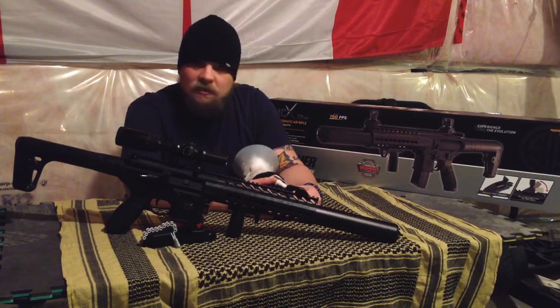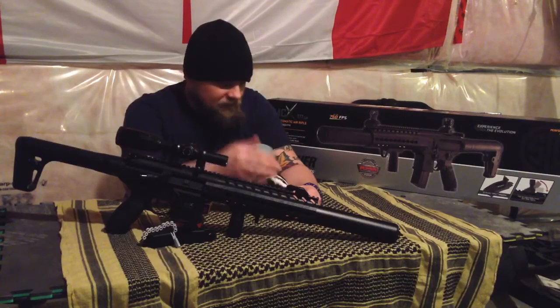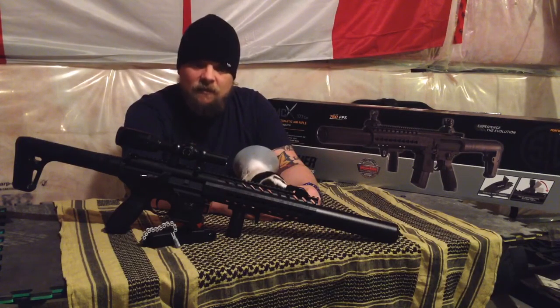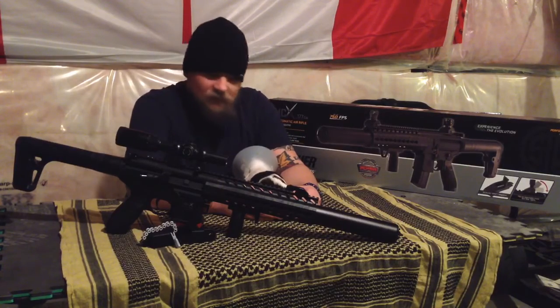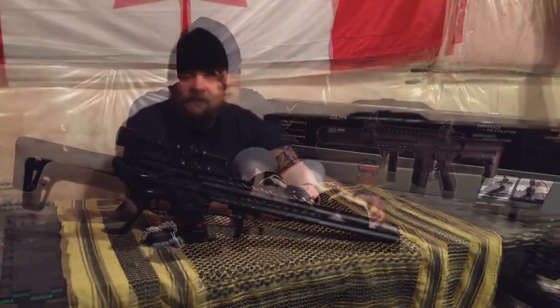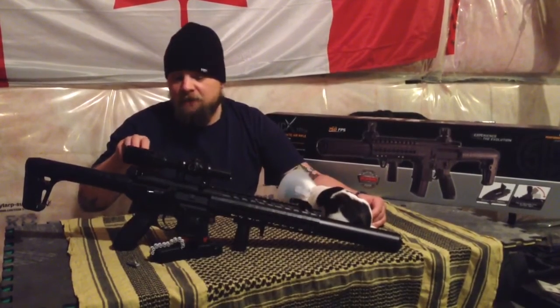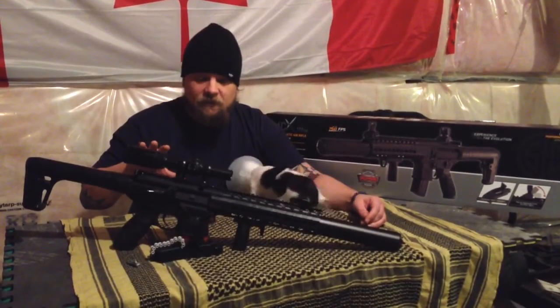Your other option is to send your buddy — like me, I sent Ruckus down. He said the border guards gave him a bit of a hassle on his way back in with it, but as long as you've got your pal you should be okay. So if you're lucky enough to get one of these across the border, here's what you can expect to find in the box.